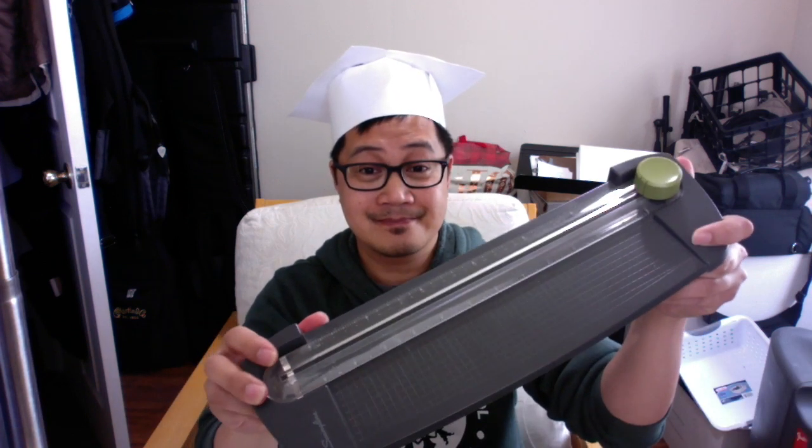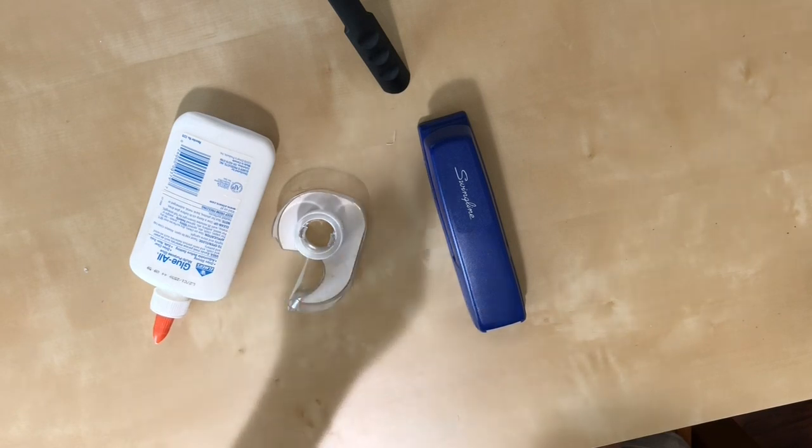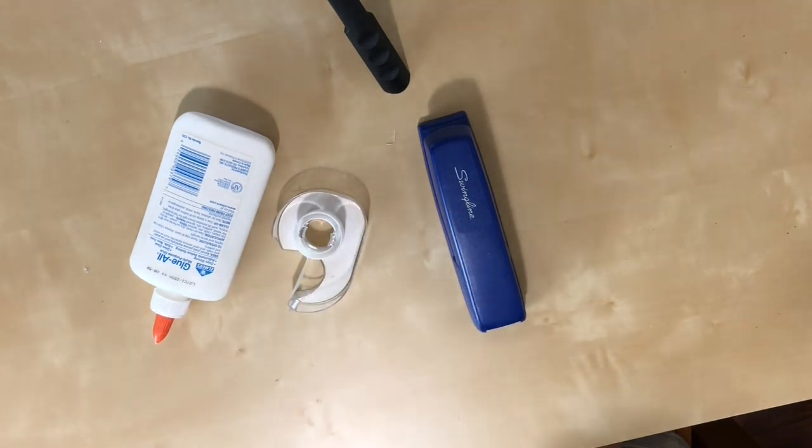Let's get started. Wait a minute — maybe if you have a paper cutter like me, that might make things a little easier. And even before then, you're probably going to need some glue, tape, or some staples in a stapler to get started.